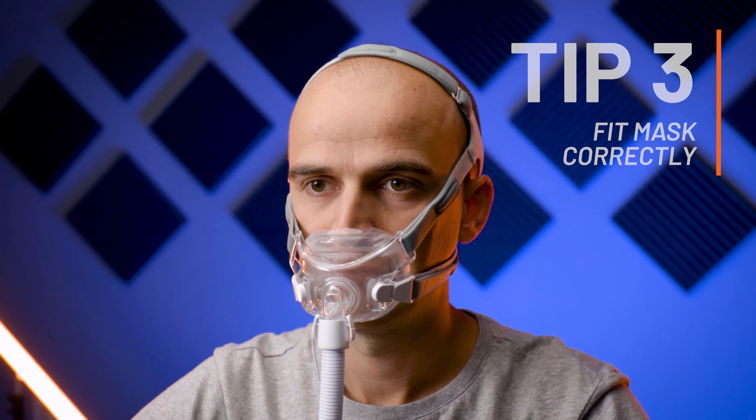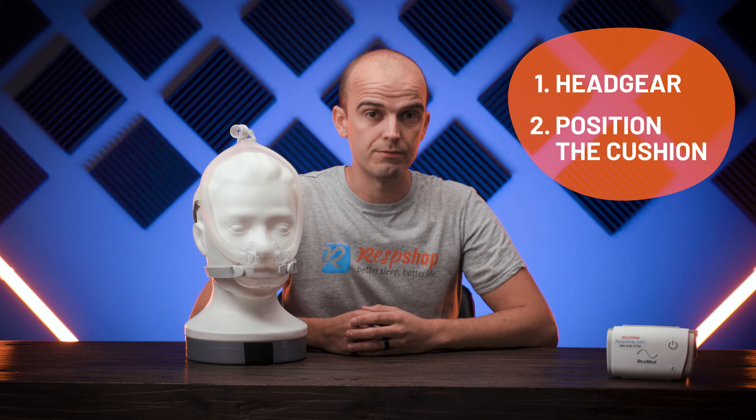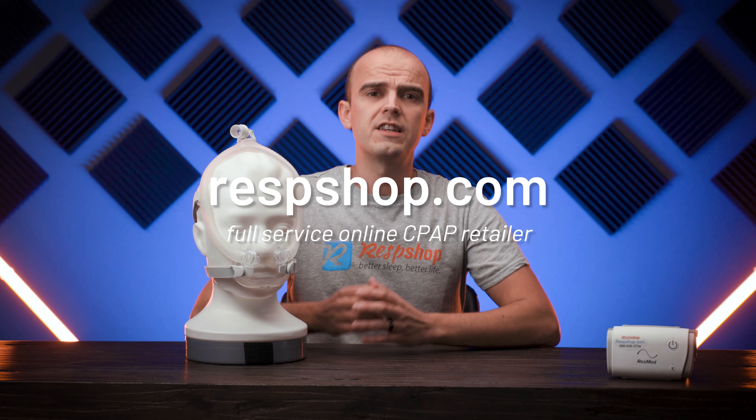Tip number three is to make sure you're putting on the mask correctly. Different masks are designed to be put on differently. For example, some manufacturers advise putting on their headgear first before then positioning the cushion, while others recommend the reverse. Putting on the mask correctly will help ensure a better seal. Check the user manual you received or the online versions listed on respshop.com to see what the manufacturer recommends. The manual may also include mask-specific methods to try when experiencing mask leaks, so look out for those too.